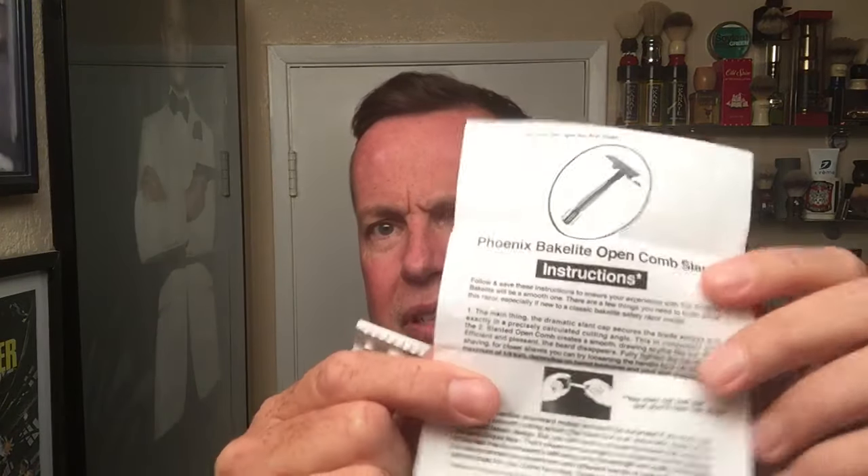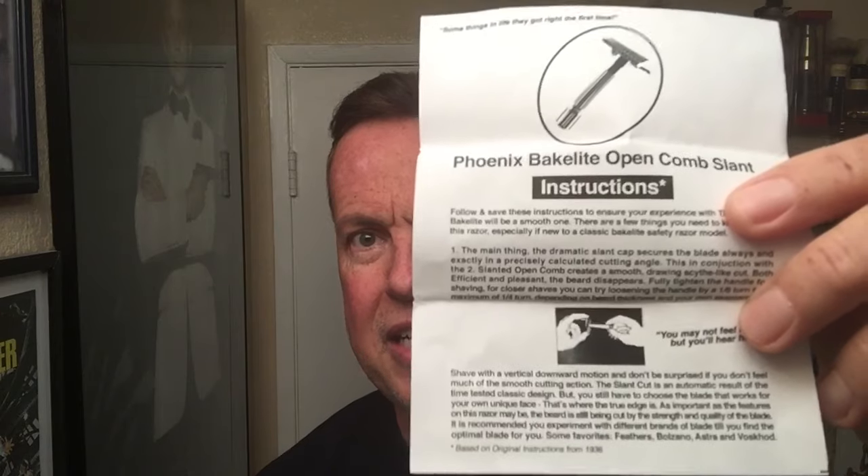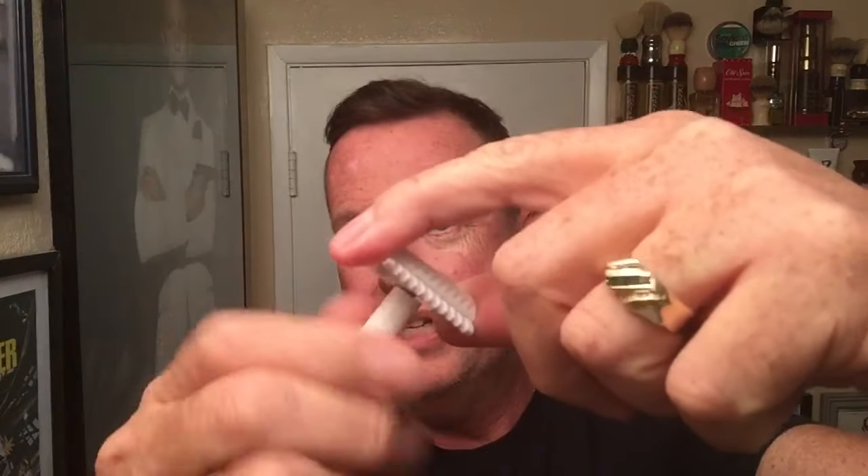It comes in its own box with instructions. I call this one the Stormtrooper because it's really white — when I first saw it I thought it looked like a plastic Stormtrooper. Bakelite looked like the uniform they wear. He also has a black version, very shiny black, almost looks like Darth Vader. With the box comes instructions, copies of similar instructions on Bakelite razors from the 1930s. It's a slant razor, three-piece, very light, but with a standard thread so you can put whatever handle you want.